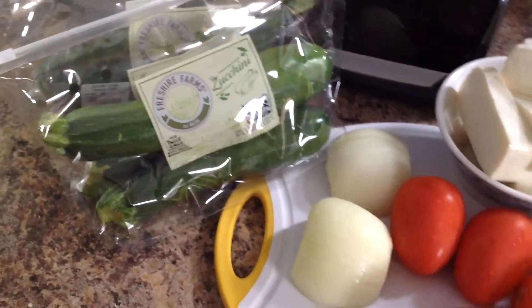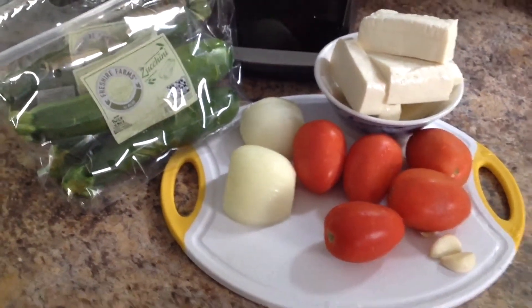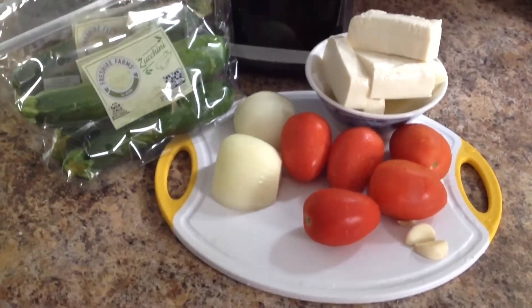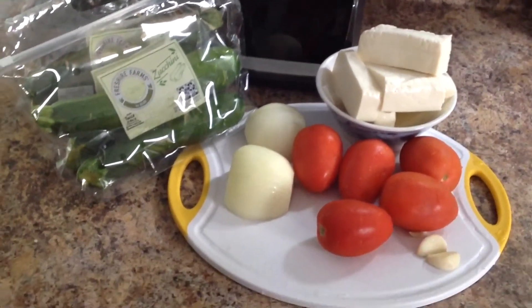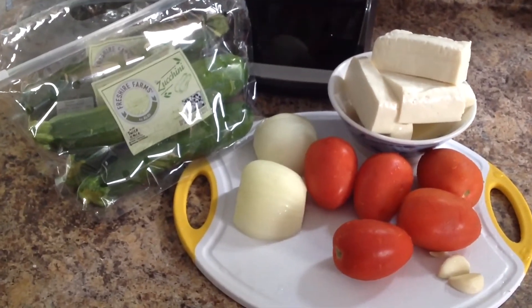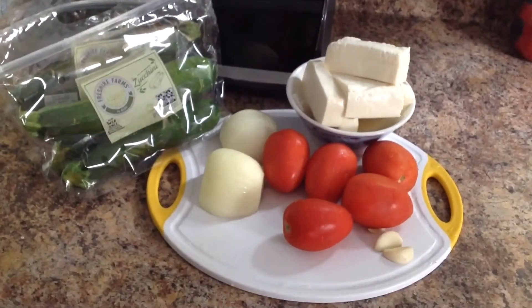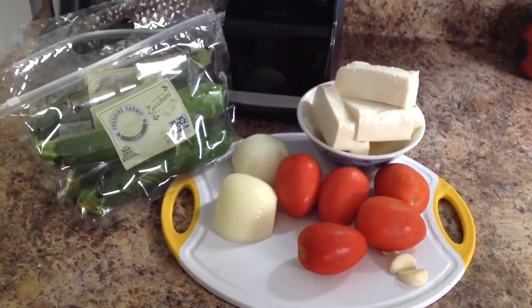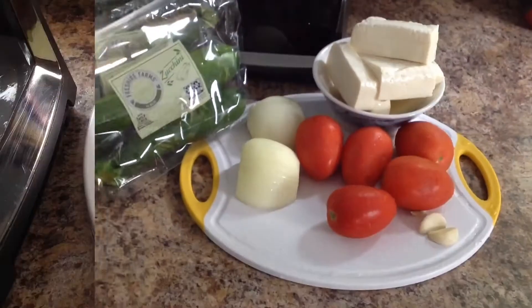Vamos a estar realizando unas deliciosas calabacitas con queso, bien ricas, bien fáciles, muy económicas. Como pueden ver, no se necesita tanto. Mejor que les parece si comenzamos a elaborar estas deliciosas calabacitas. Comenzamos.